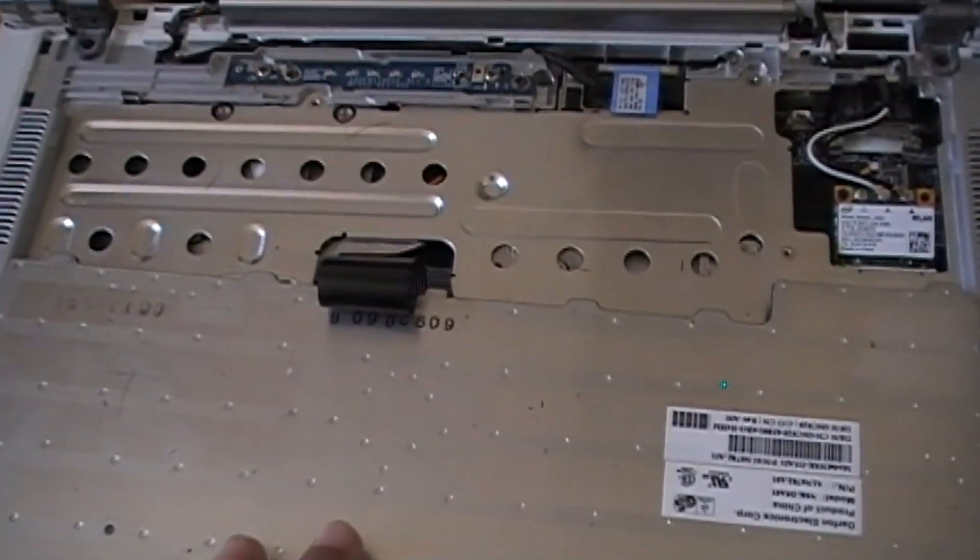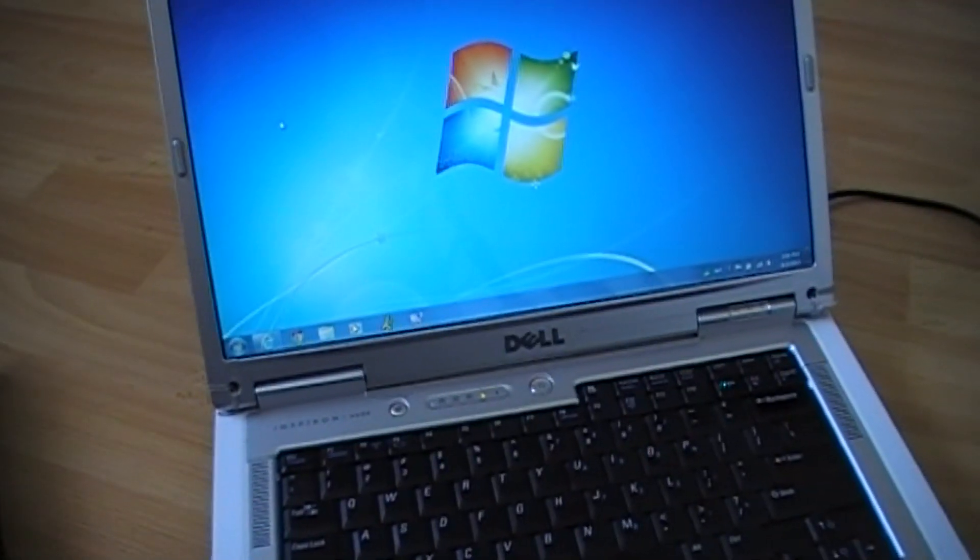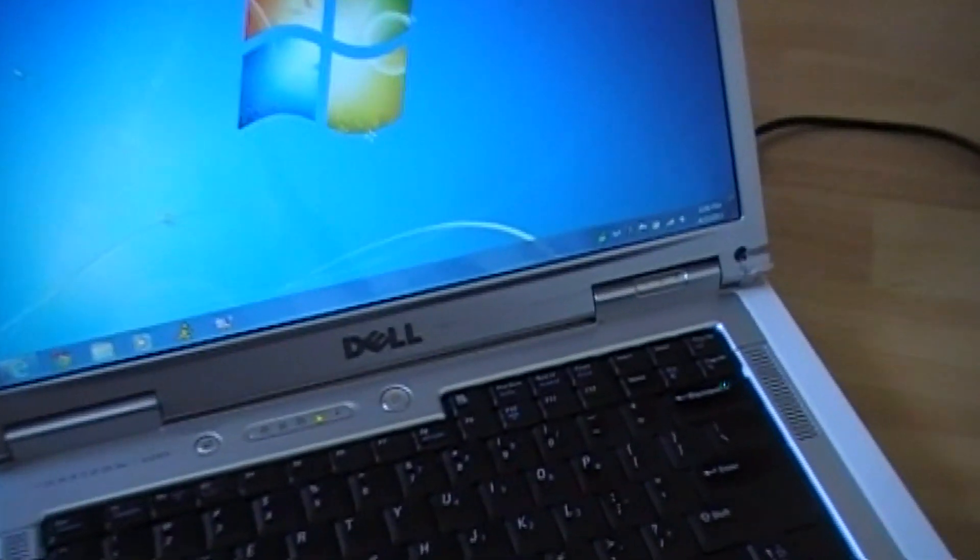Now I will put back everything together and turn on my computer. I want to show you that it works perfectly.